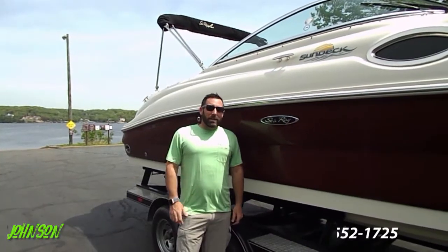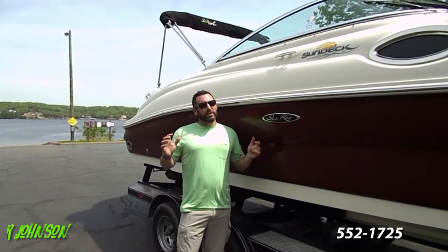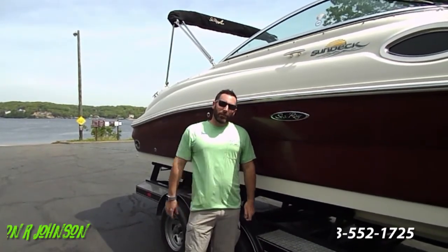So that being said, there's going to be some boring parts of this video just from having to show you the operation and how to work everything. But I want you to remember, boating is supposed to be fun. So if I do my job now and correctly show you how to operate everything, it's only going to enhance your ownership experience and make sure that you guys have fun when you're on the water.